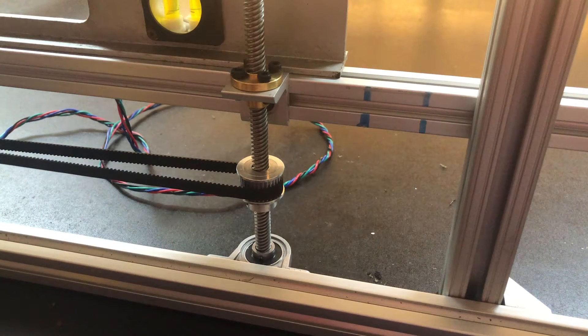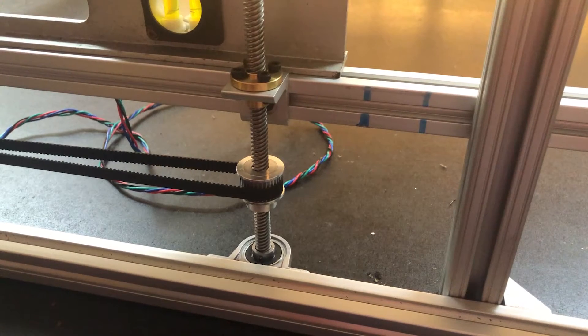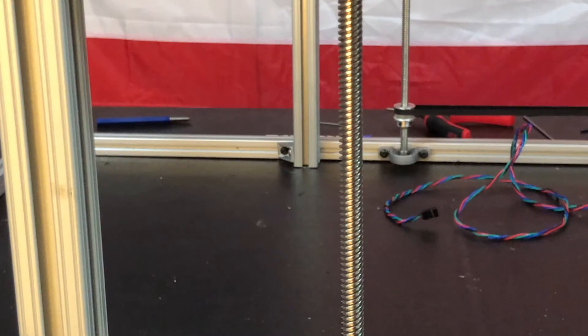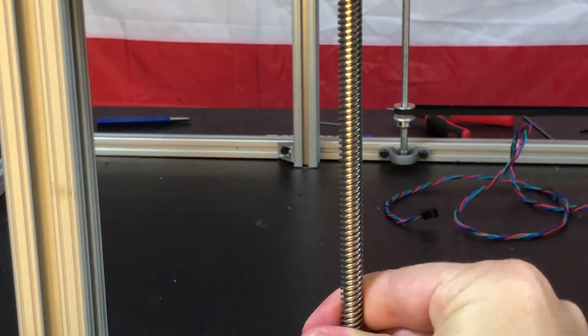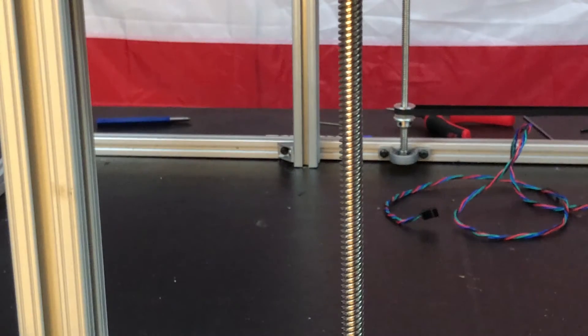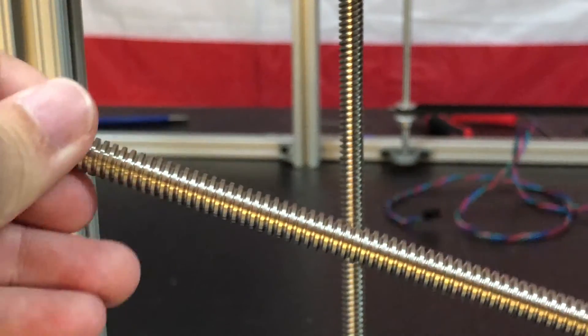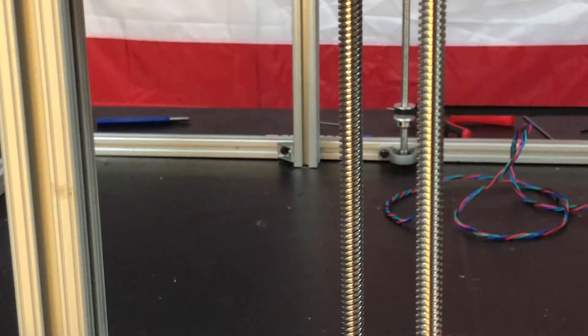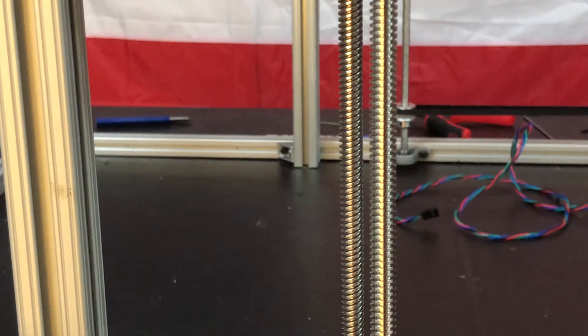I was using these old lead screws that had a pretty large thread lead, which means that one rotation would lead to a larger translation of the bed compared to what most lead screws would do. This essentially trades off force in favor of speed, and for my purposes, with such a large bed and the introduction of cutting forces, I really need to prioritize force. With more force output, the motor is less likely to skip steps, and the lead screws won't bind as easily.